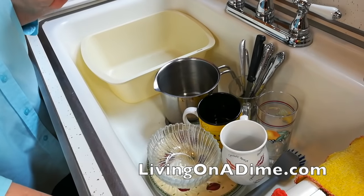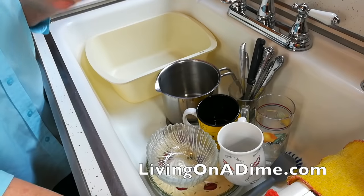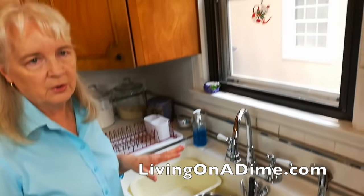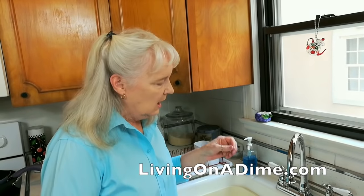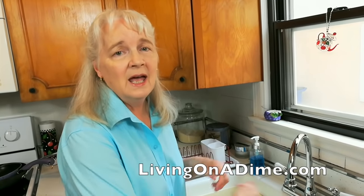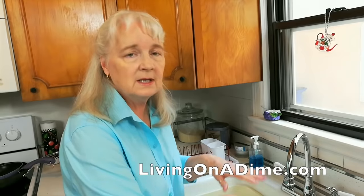First of all, it's really important that you rinse the dishes immediately after you use them. I know you're sitting relaxing in the room and you're tired and want to go to bed, but don't leave them until tomorrow. The stuff gets stuck on there. You have to run ten times more water to try to scrub and get the gook off before you even start rinsing them, and then it takes more time. It just takes a couple of seconds to rinse that dish, that cocoa mug, and set it in the sink. Then later on you can wash them, but at least rinse them.